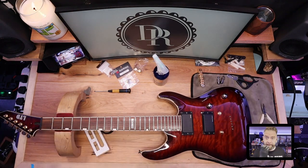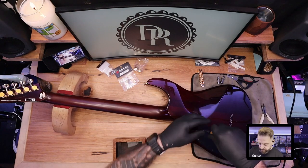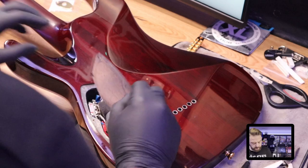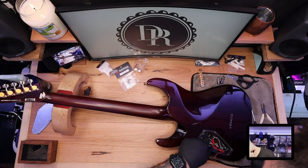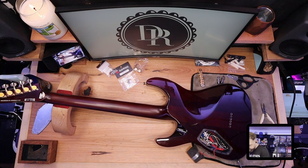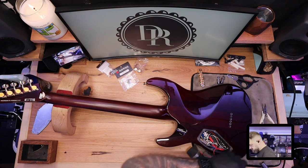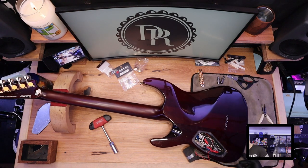We're now ready to pop our Tune-O-Matic bridge on. I do this the Gibson way - the screws are going to be facing the headstock rather than facing away from it, so the string goes up and onto the saddles. Now we're going to move on to the electronics. First thing we're going to do is take the back cover off. We've got a battery in here that we've already tested and everything is working as it should. We're removing the output jack and installing the new one. White wire is the tip, the 9 volt battery wire is the ring.